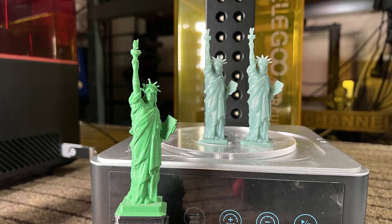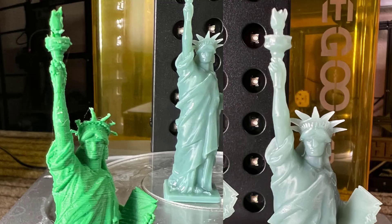Let's compare the print to a same-size model printed by an FDM printer. From afar, the FDM version still looks okay, but when you zoom in, you can clearly see that there is a huge difference in the quality of the details.